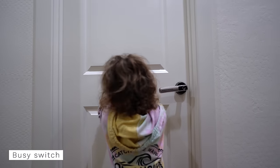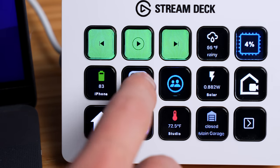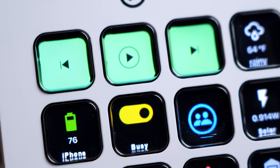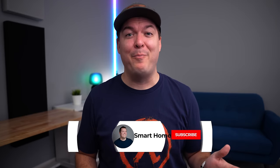My smart home paired with a Stream Deck has actually helped me have a better relationship with my family. Working from home is great because I get lots of extra family interactions, but sometimes I just want to focus on work. I have a button on the Stream Deck that turns on a smart light in the hallway to let my family know I'm busy. It's awesome because I can see if the switch is on or off, and I don't need to buy an extra smart button for this.